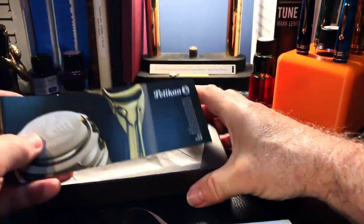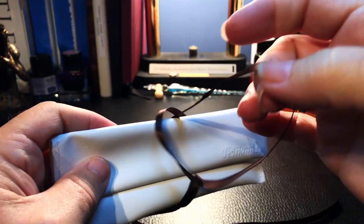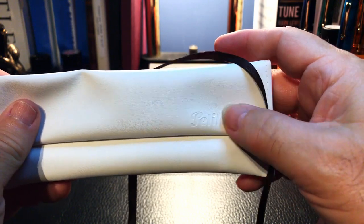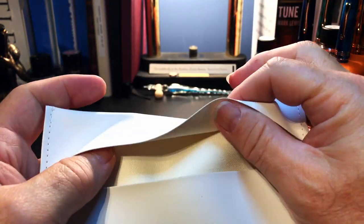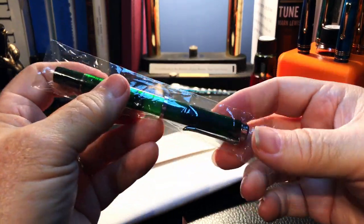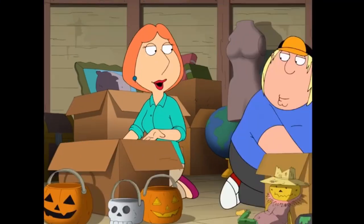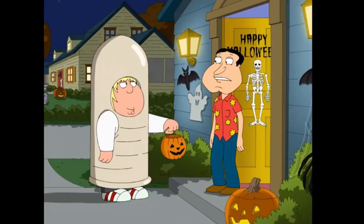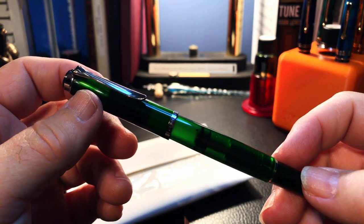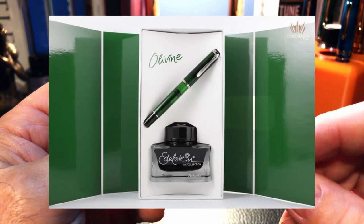That's not the case I think with this nib, because this one isn't gold. We pull the ribbon and you can see the Pelikan name is nicely embossed in this faux leather — very thin, cloth-backed. And we have the pen inside in its plastic sleeve. This is the Pelikan M205 Olivine — it was a limited edition from 2018 and matched with Pelikan's Olivine ink.